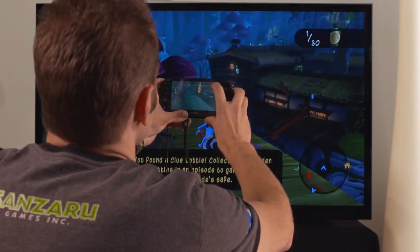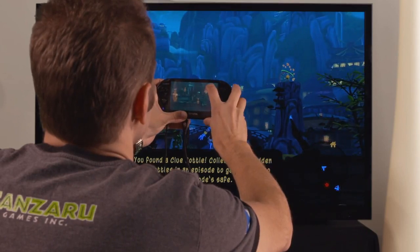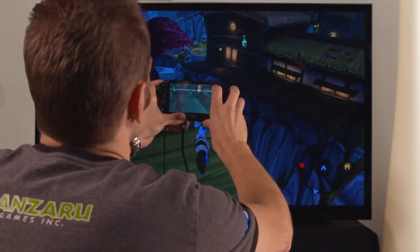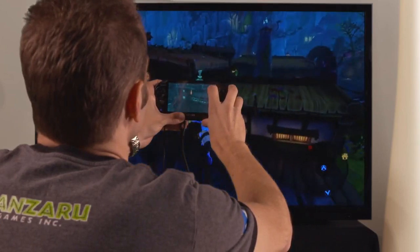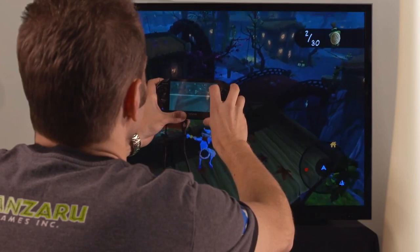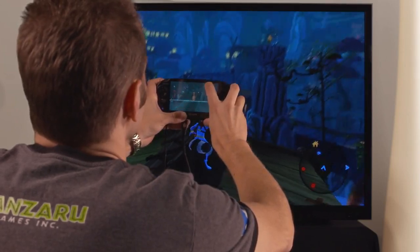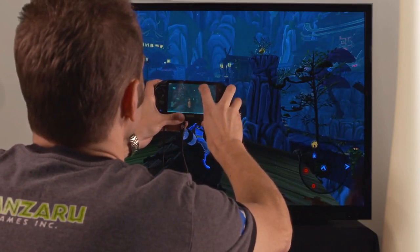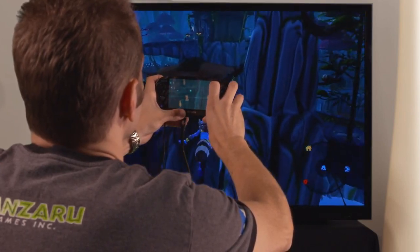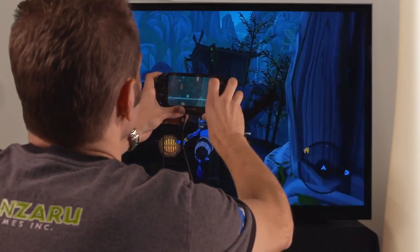Something else I noticed was that up to your right over here — yeah, the top of that pillar there — there's a piece of treasure. So I can head over there and grab those clue bottles. Yes, it's just at the top right up there. And there you can see how Augmented Reality Treasures works in Sly Cooper Thieves in Time.